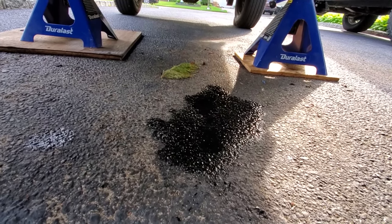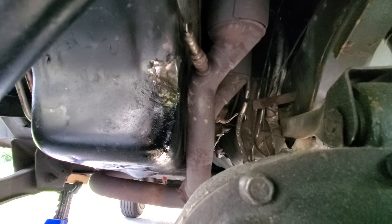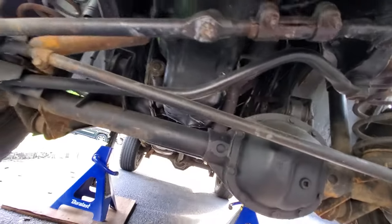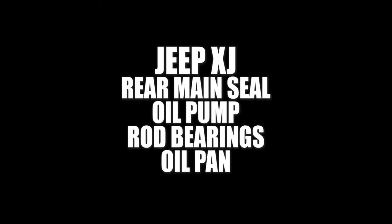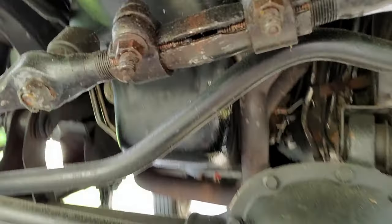Oh no, we got an oil slick — because we got a hole in a bashed oil pan. Hey, what's up guys, I'm Dan H, and I'm laying on the ground. Welcome to the project. I'm laying on the ground because I got an oil leak under old Project Resurrect XJ here.